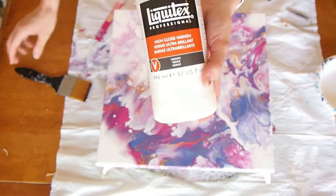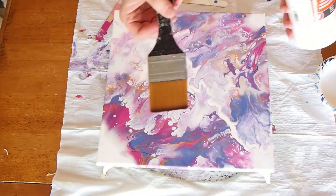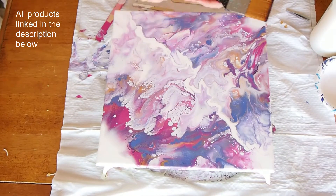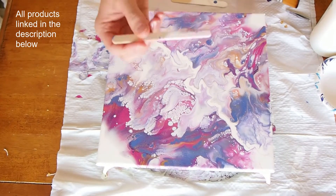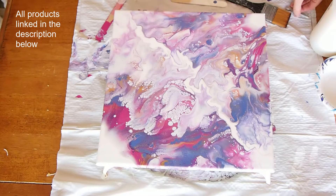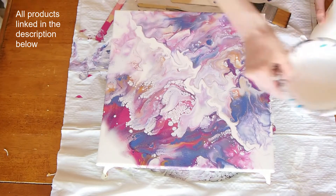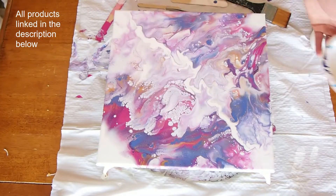To varnish acrylic pours, I like Liquitex. They make a varnish in different sheens. The high gloss is the shiniest, and I use a synthetic paintbrush. The bristles never fall out and it leaves a pretty smooth finish. The tweezers is just for picking out hair or dust that I might see in it at the end.